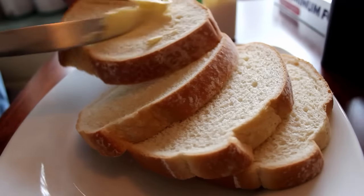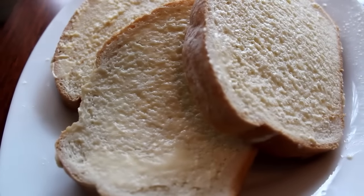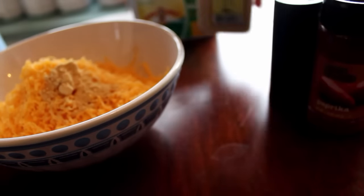Butter both sides of your bread. Then just combine your shredded cheese, mustard, paprika, and the pepper in a bowl.